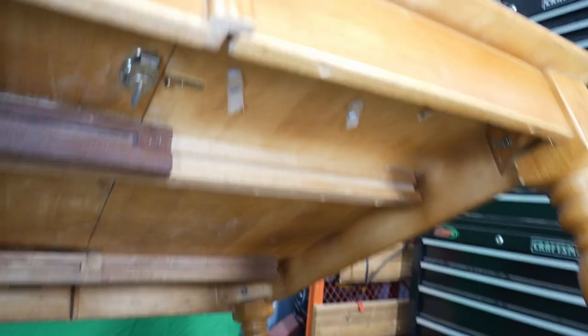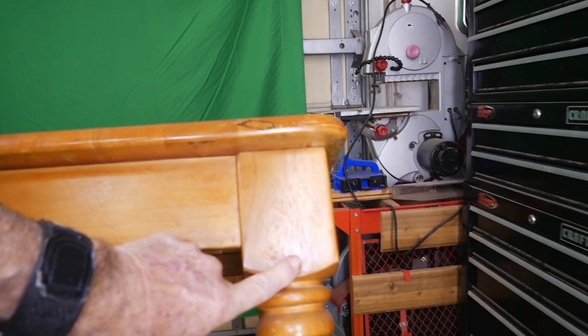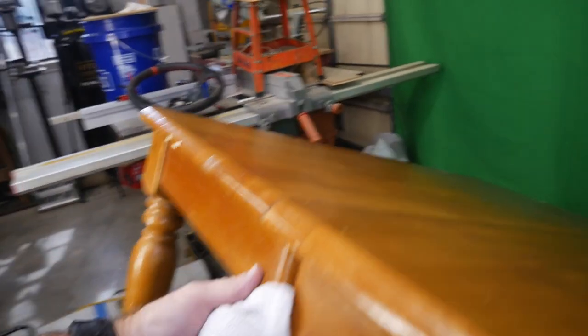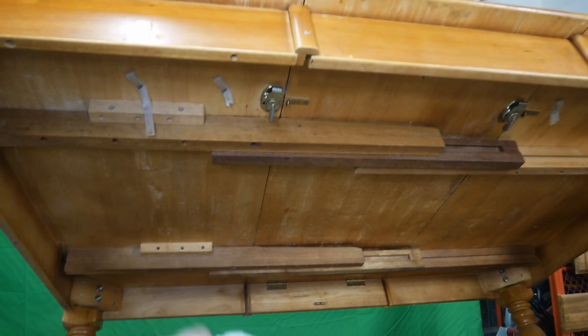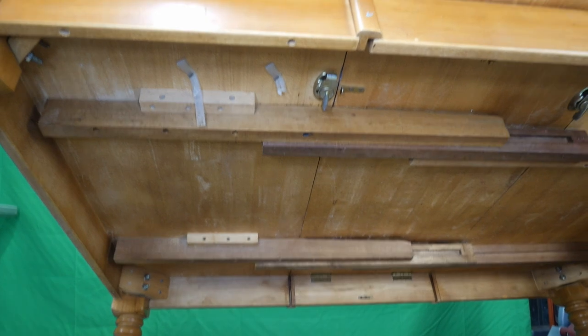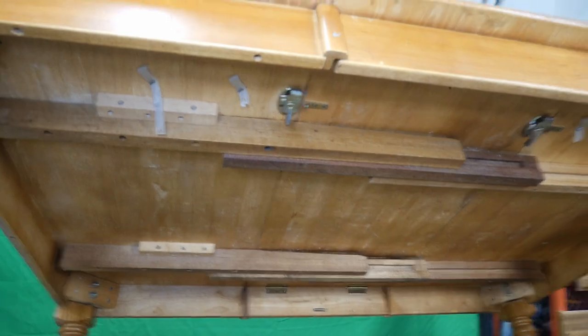Each leg — come over and check this one out — is totally different again on the pattern. So all four legs were turned and made for this table. The table has a lot of good potential to be whatever you want it to be. In this case I'm using it as a display and work table, just an extra table for around the house. This is a great find — somebody threw this thing out in the trash. What a shame. It's solid, it's real lumber. Crazy.